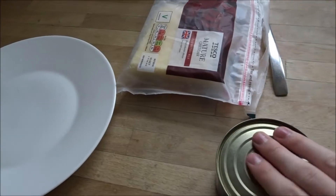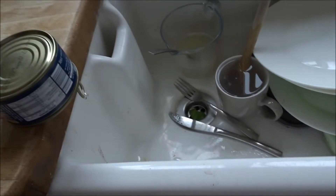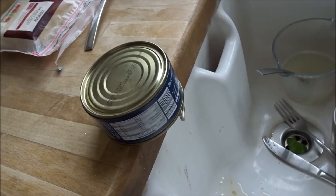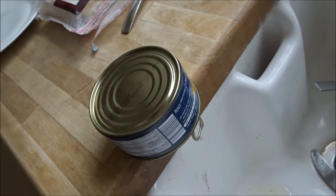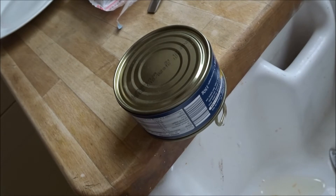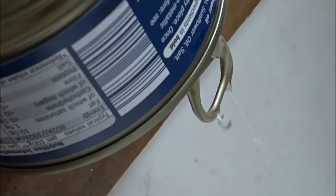You want to grab the tuna tin like this and then let it drain over the sink just like so, so all the lovely juices are out and we can have a lovely little tuna melt. I want to get a little bit of me licking the tuna juices.